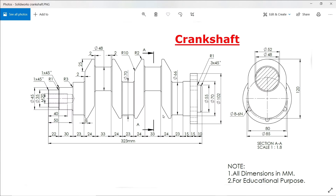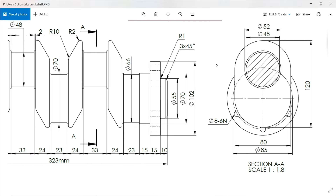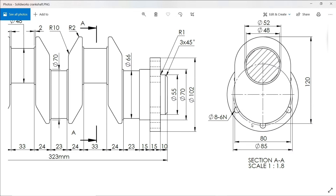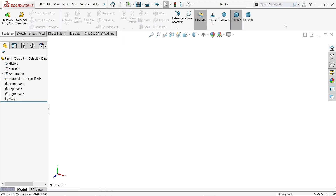We are going to create a new crankshaft model. We start from this crank web, which is 48mm diameter, and we will create this length of 33mm. Then there is one more web with a diameter of 52mm, but the thickness is 2mm. Then we will make this flange, which in section view is 120 by 80mm and thickness is 20mm. There is a cutout of 25mm and 5mm.